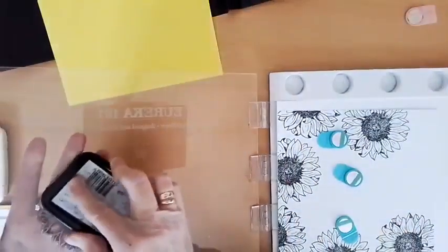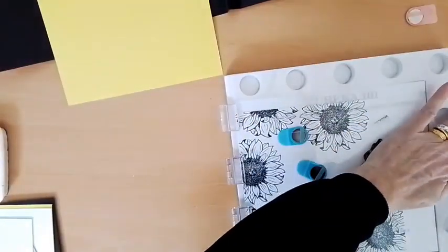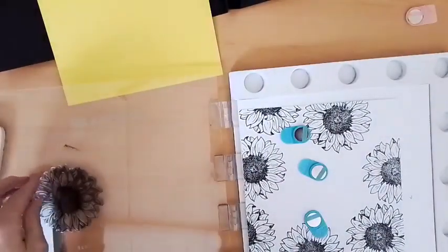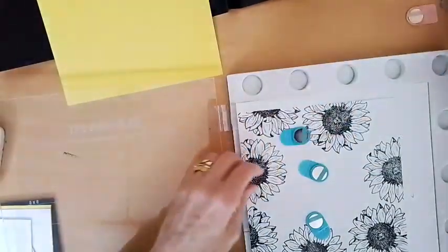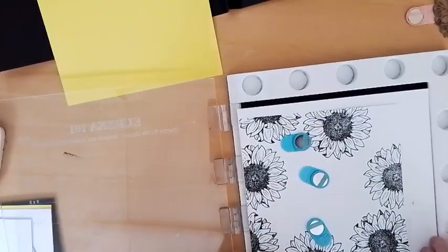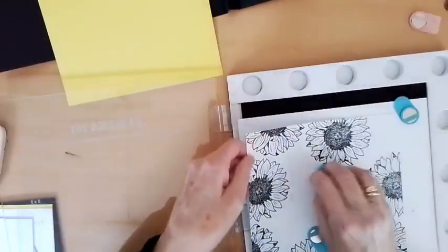That's the bit I want to ink up — this bit here. Light taps. I've got a piece of card underneath to catch anything so I don't stamp onto my sponge. I'm just going to pop a little — I'll leave that like that. That'll be fine. You get the gist, don't you? I'll just leave it like that.